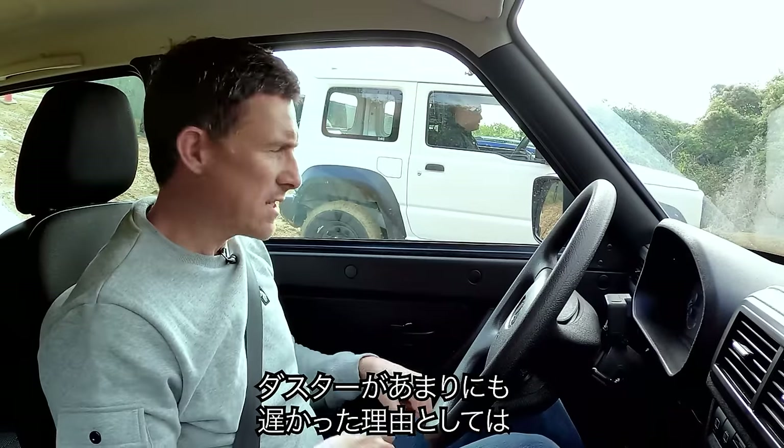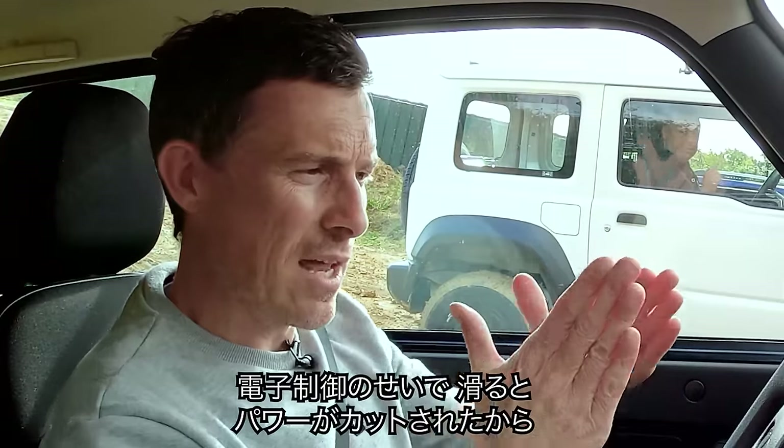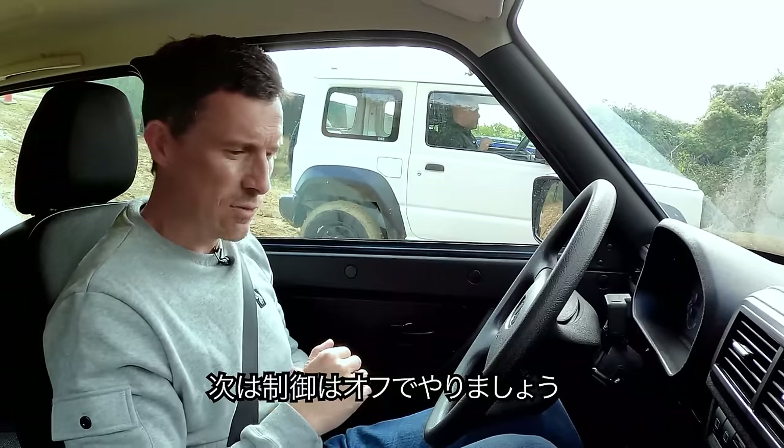We've had a bit of a development. The reason the Duster was so slow up that slope is because it still had stability control on, so when the back end went sideways and it was sliding, it just cut all the power. So let's turn that off now and have another go.